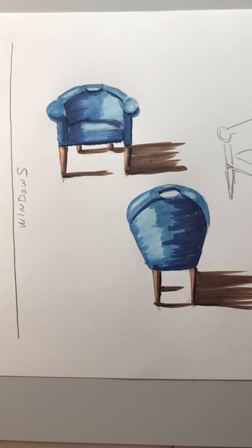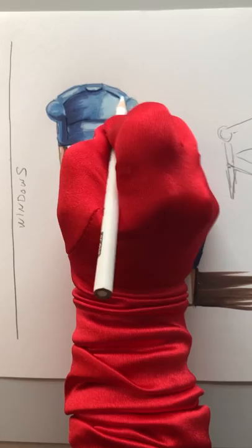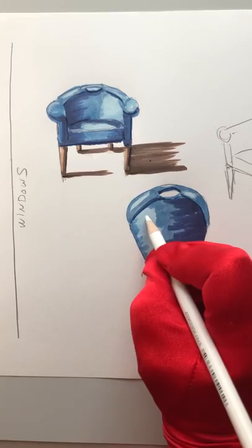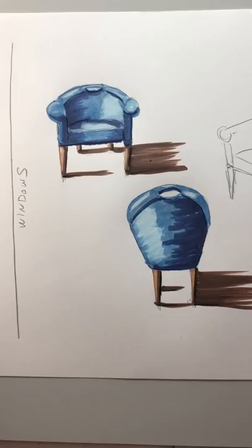The last thing I'm going to do is take my white pencil and go in and smudge around on the brightest highlights. Remember when you're working with your colored pencils, keep them sharp because they will build up what's called burnishing — it gets rubbed so hard that the pencil won't come off anymore. I also want to add little details on the chair. So that's the blue chairs and I think they look pretty good.